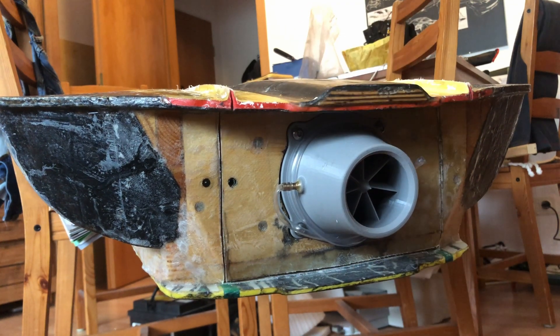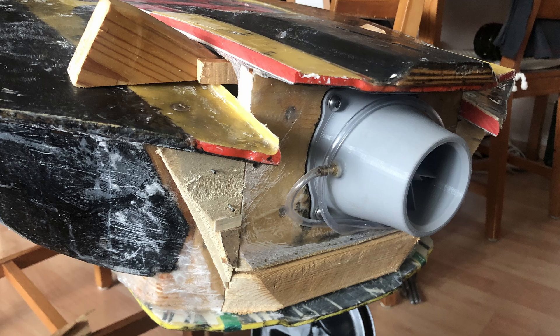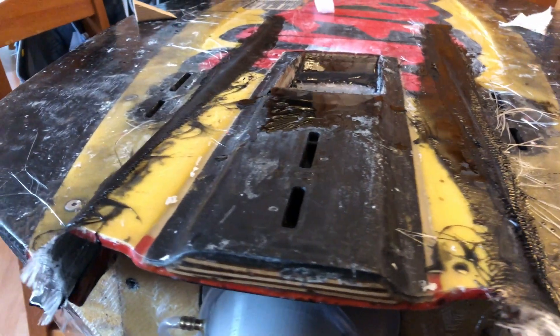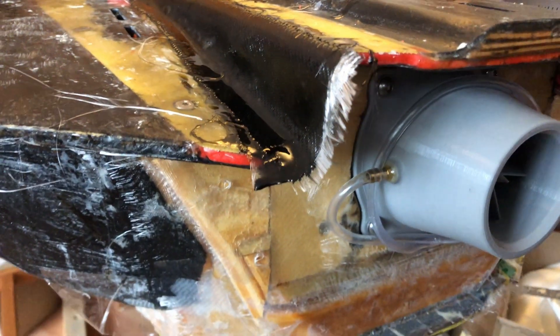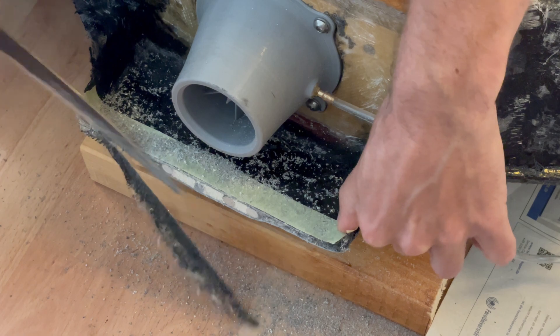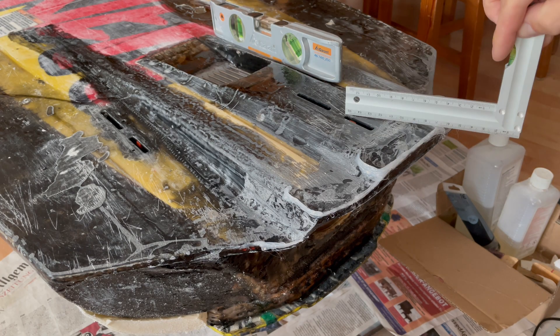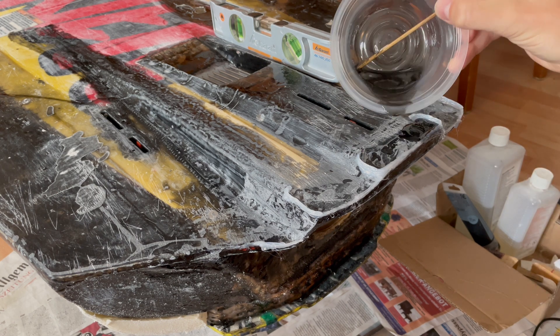The board is very stiff. I was able to shape it into the desired form using wooden wedges. Afterwards, it was laminated with fiberglass mats. I extended the board underneath the nozzle so that the right of the board doesn't rest on the nozzle when I stand the board upright. To create a sharp tear edge, colored epoxy resin was applied to the required areas.